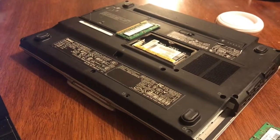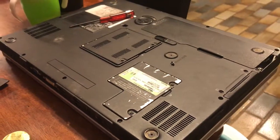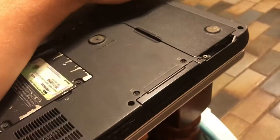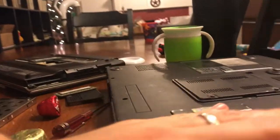So one dies, another lives on. What we've got here is a freebie — this is a Dell Inspiron 9400, and we're going to see what parts we can use off of it.